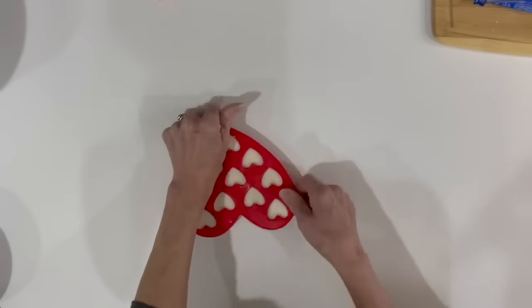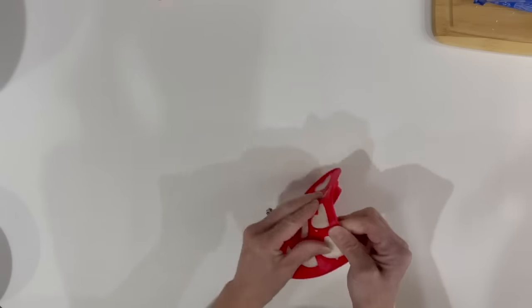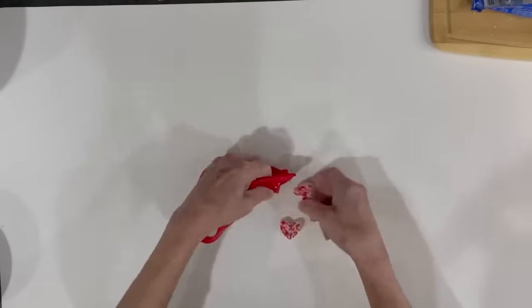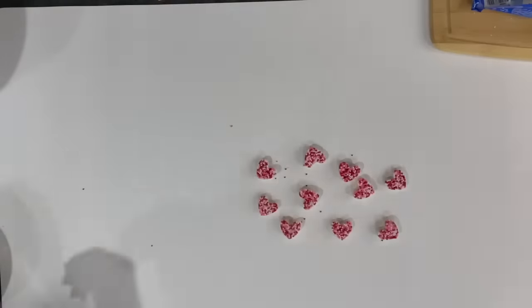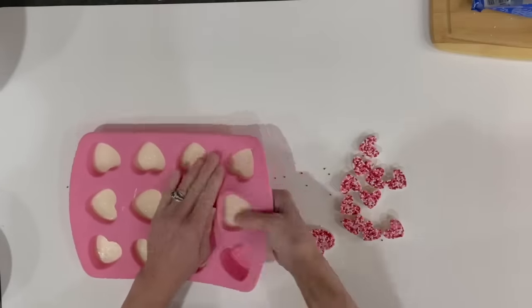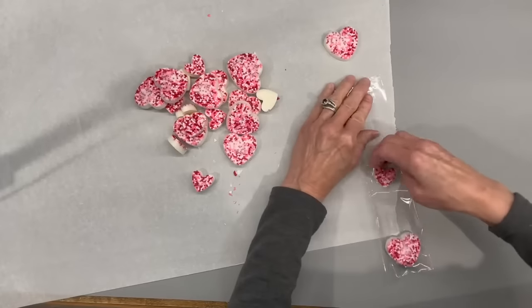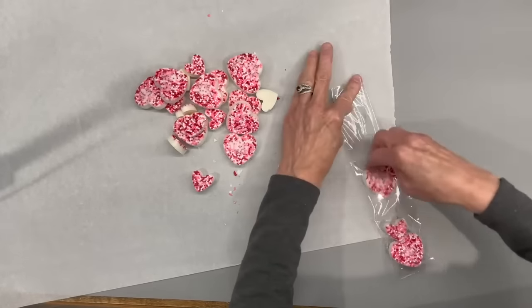After it sets, we're just going to start pulling our mold apart and popping our hearts out. I did some little ones using the Dollar Tree mold, and then I also got another silicone mold at Target and made some bigger ones as well. When I package these I'm going to mix them up — one big one, one little one, alternating until the bag is full.